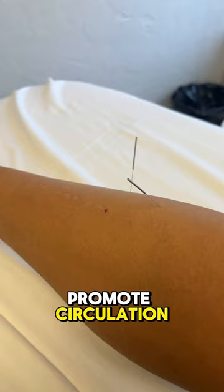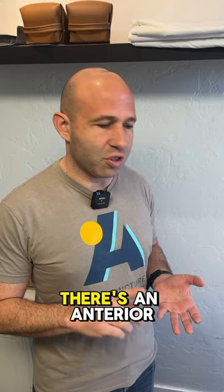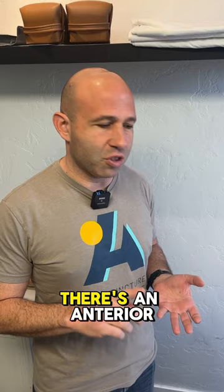So what do the needles do? What they do with the needles is promote circulation and promote some healing. There's the posterior tibialis, there's the anterior tibialis, there's the peroneal muscles.